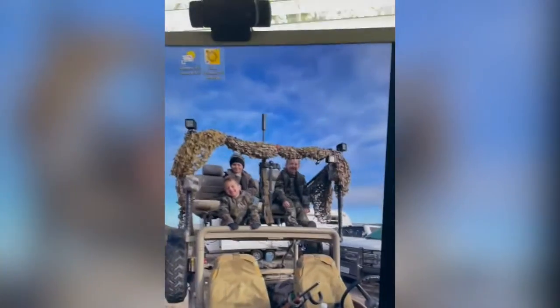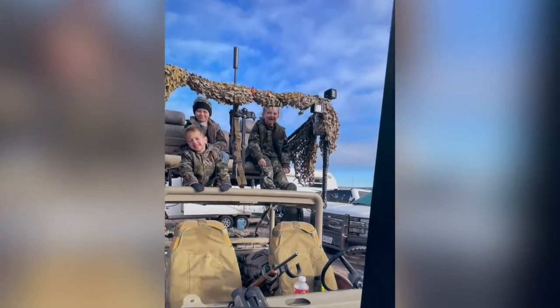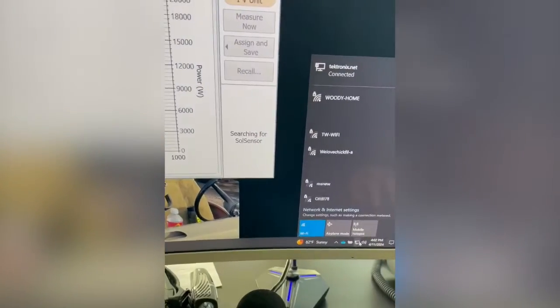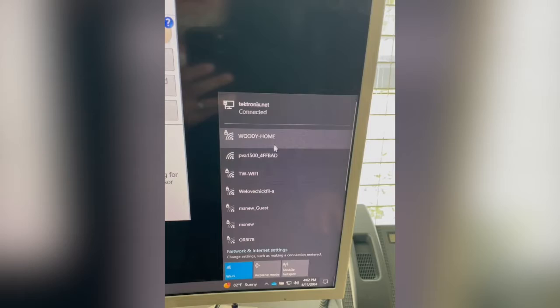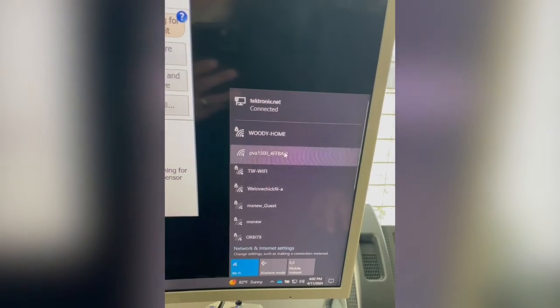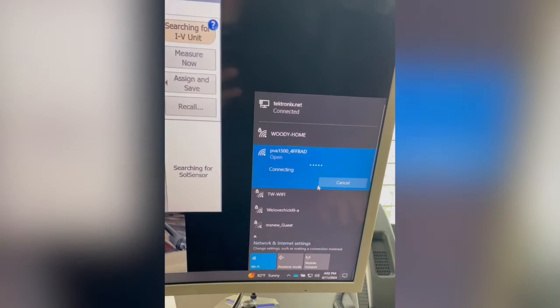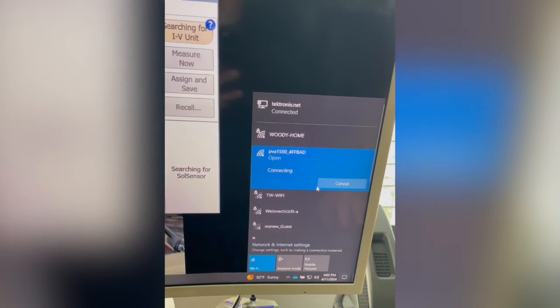Now we're gonna flip over here to the screen. Open that up. I'm gonna go down and find my PVA. There we go. I got my wireless connection. We'll go ahead and connect to that. And we're connected.